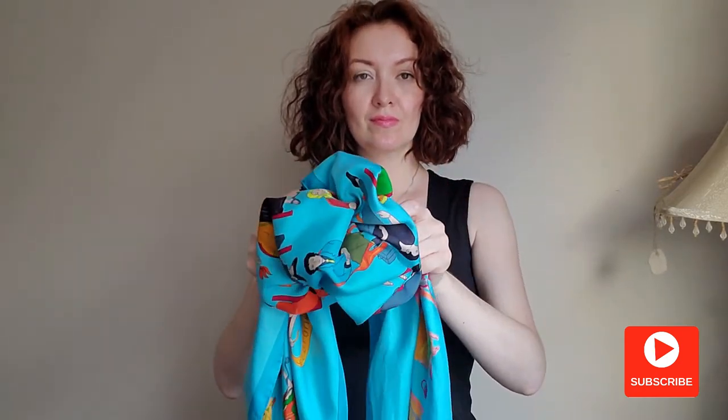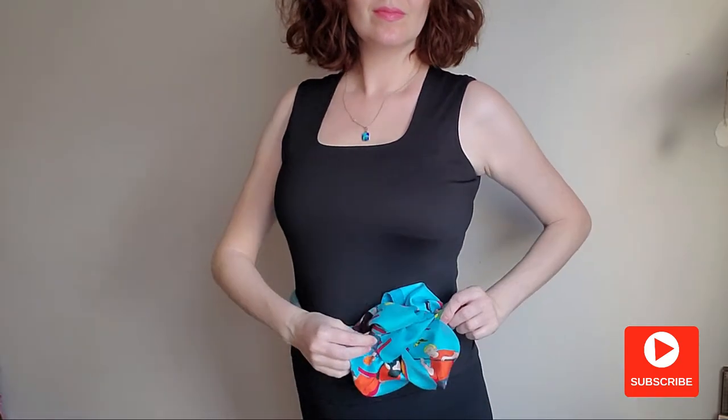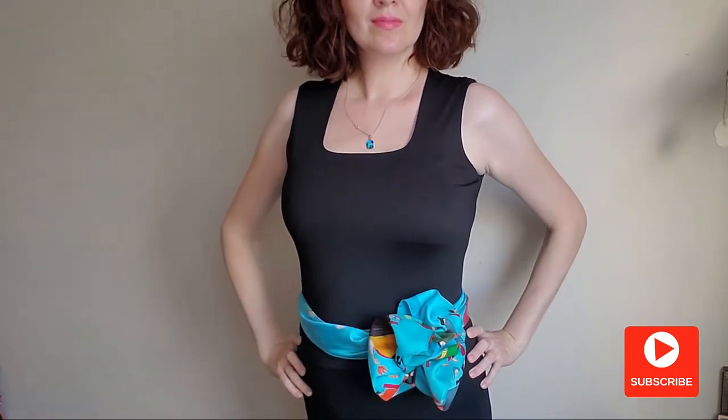Now that we know how to make a flower, let's see how we can wear it. I have four ideas. First, on your waist — it looks so feminine with a little black dress.